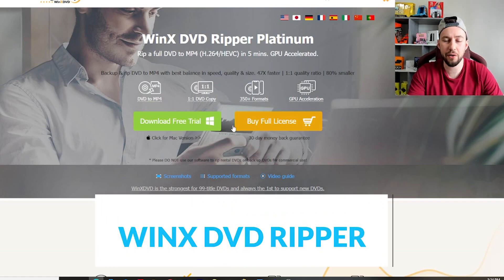This software is compatible with Windows 10 and 11. It pretty much creates a one-for-one digital copy without any quality loss whatsoever, whether that's MP4 or other formats — it really doesn't matter. It's that easy. So let me walk you through the process of how to get set up.